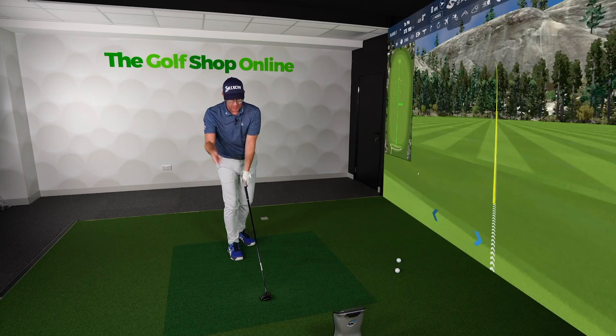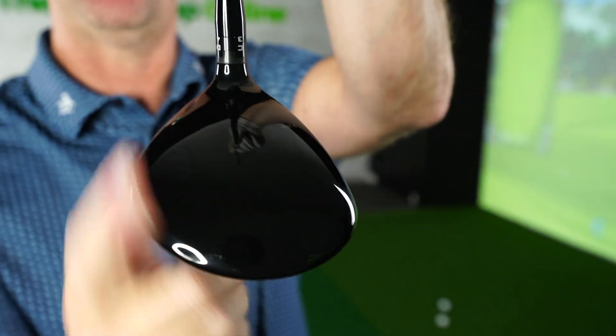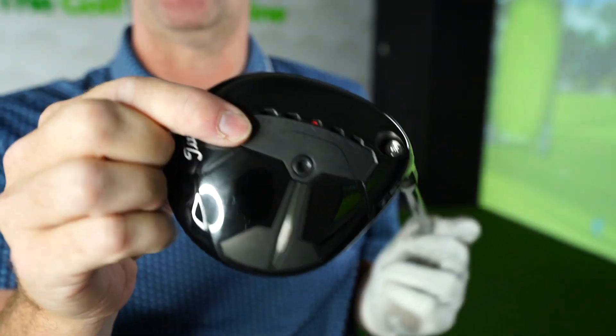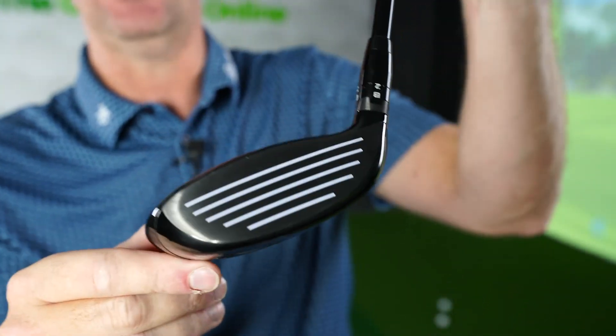TSR3 fairway wood — great shaping, truer sound and feel, very classic tight list. Looks lovely, a nice round shape with nice curves on the front and white score lines. Perfect for anyone who wants to really dial in their fairway wood to an exact feel, sound, and direction.